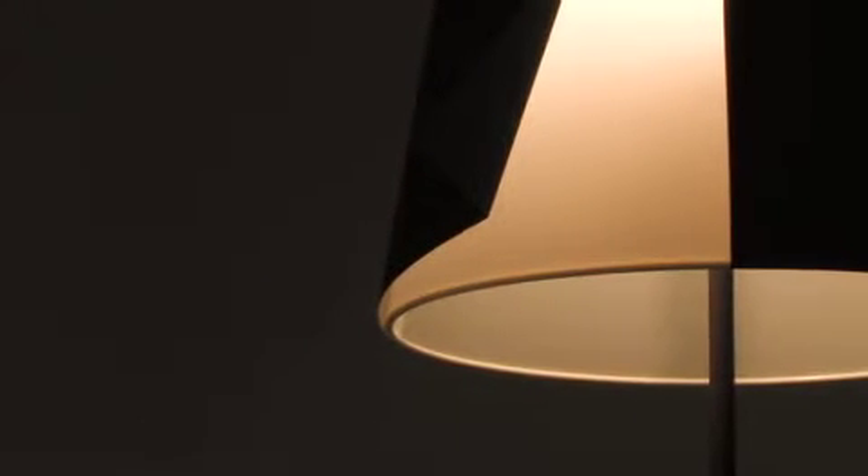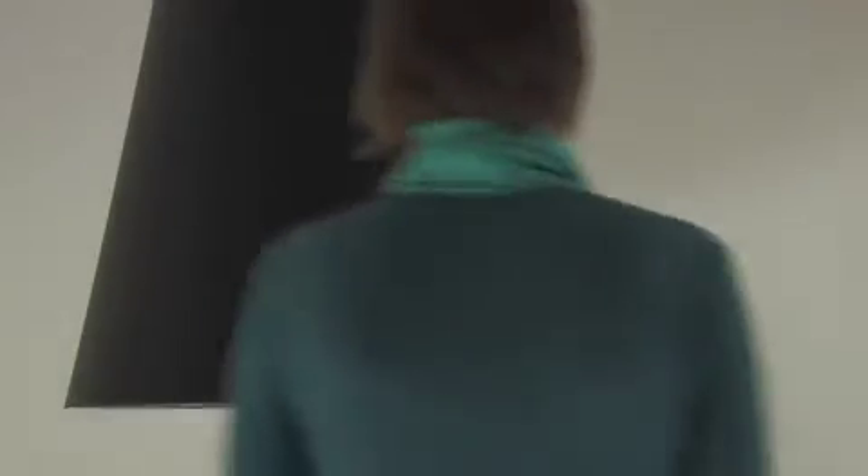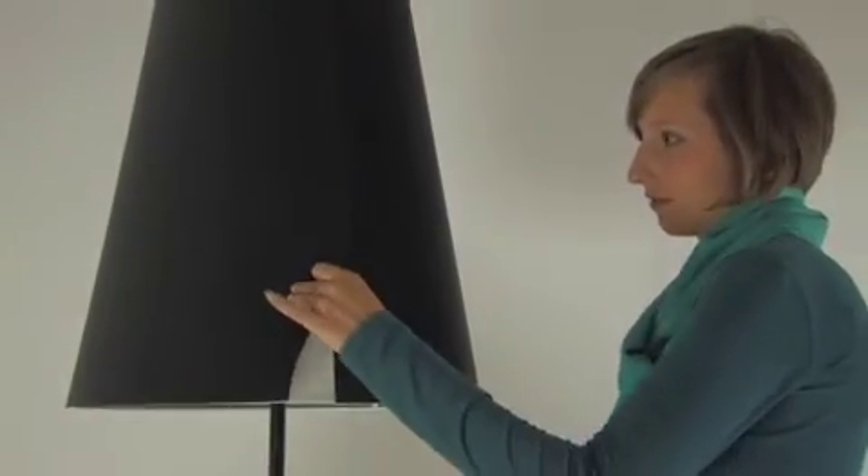The unusual thing is that you can actually touch a lampshade. At first glance, it looks like a classic lampshade. And only when you pull this little corner, the light will gently appear.